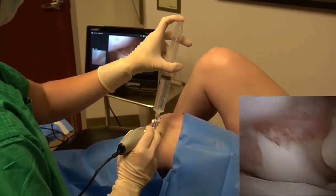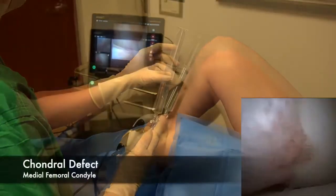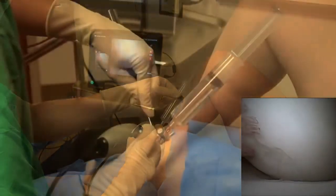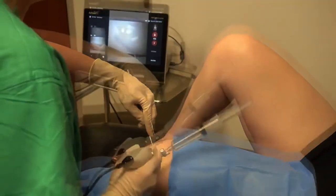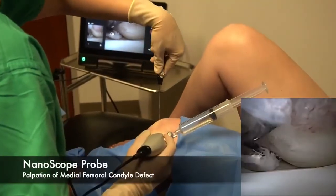Perform a diagnostic knee arthroscopy to identify and assess any intra-articular pathology. In this particular patient, a medial femoral condyle defect is identified. If needed, a 2.0 mm nanoprobe or other nanoscope instrumentation can be used for both diagnostic and therapeutic treatment.